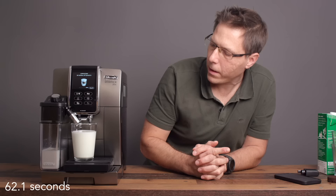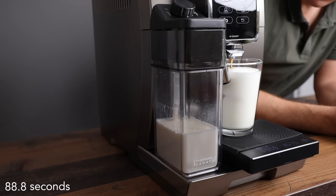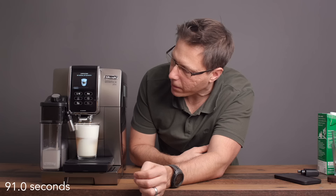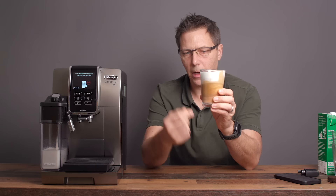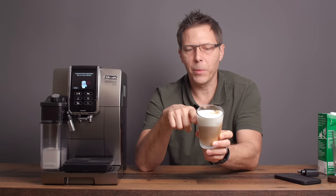We got 132 milliliters of milk, and 44 milliliters of espresso on top. You can see that is a pretty nice mixture — that is not a weak cappuccino. Looks very good. And look at that head of milk foam on top.